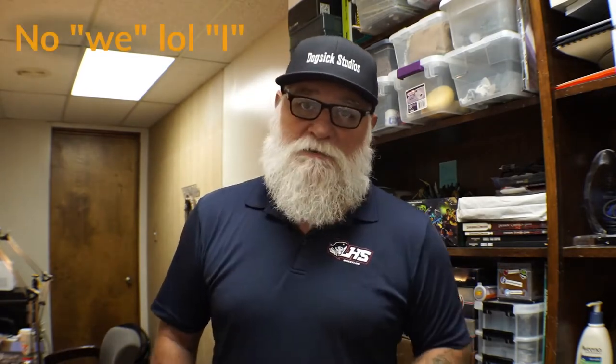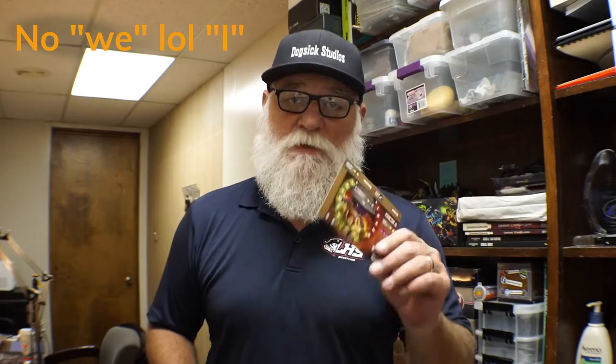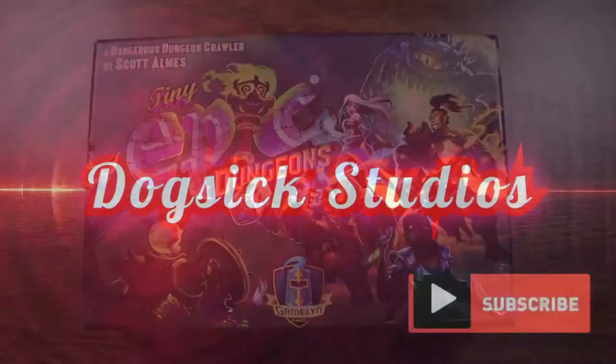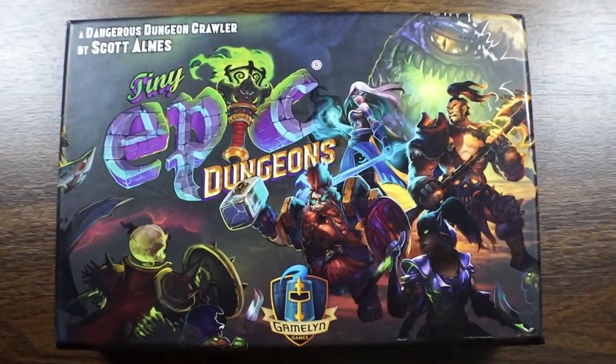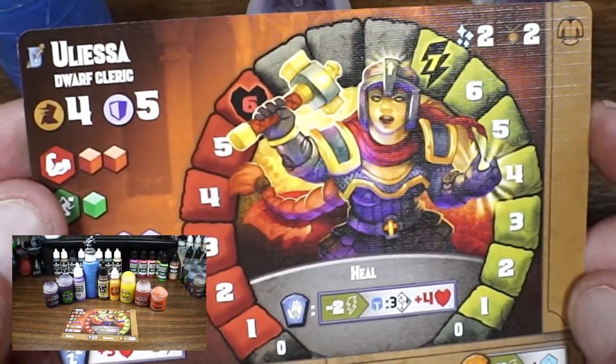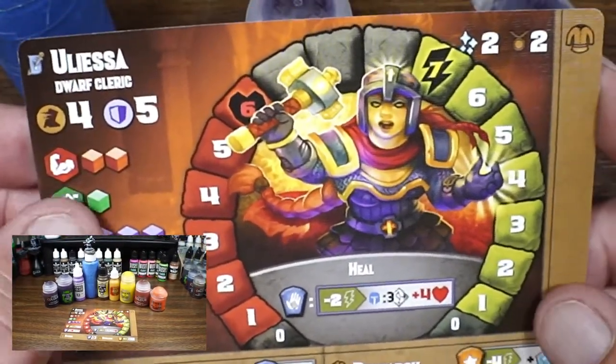We did get to paint a model today. I didn't think I was gonna get to a video this week, but we did. We ended up painting the dwarf female cleric from Tiny Epic Dungeons. We're gonna knock her out today. Tiny Epic Dungeons today — we're doing Ulysa the Dwarf Cleric. We're gonna throw some paint on her.